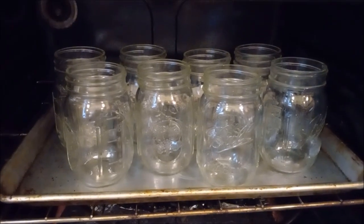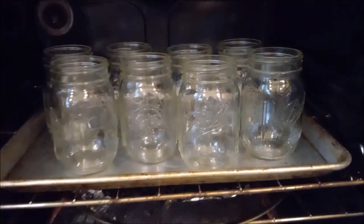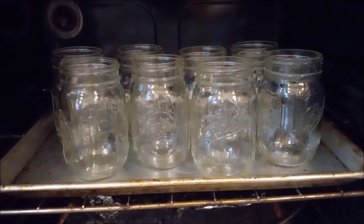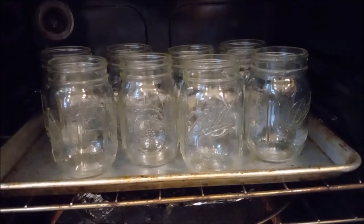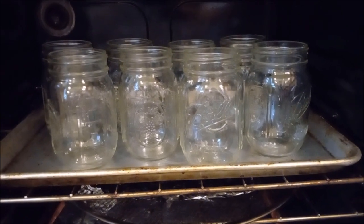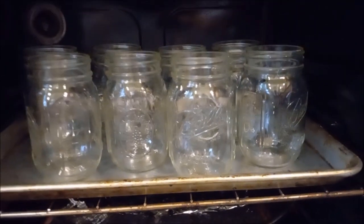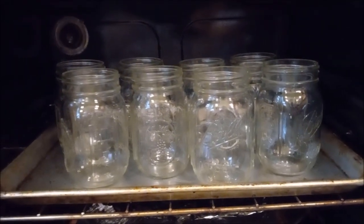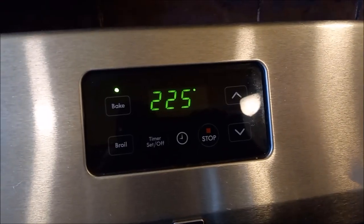We've got the oven at 225 for sterilizing the jars inside the oven. We have the jars in the oven sterilizing and we don't need a water bath for canned ghee. The heat from the jars and the ghee will supposedly, hopefully create a vacuum seal so that the lids will appropriately adhere. So we'll just let those sit in there sterilizing them. The oven's sterilizing them. 225.